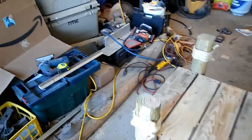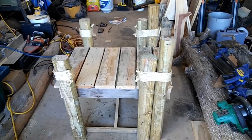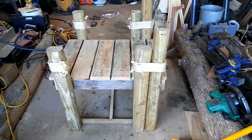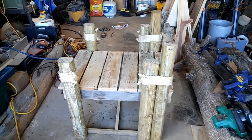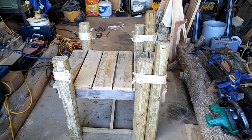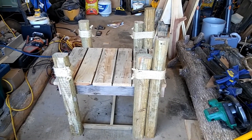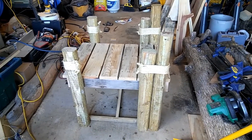It took more time to wrap that rope around it than it did to build the bench, but it's going into a photography studio and I hope she's able to generate a lot of income with it. That's going to bring a close to this video — if you like it give it a thumbs up, share it, and by all means subscribe. We've got to get this channel rolling, so you guys have a great weekend and I will catch you on the next video.